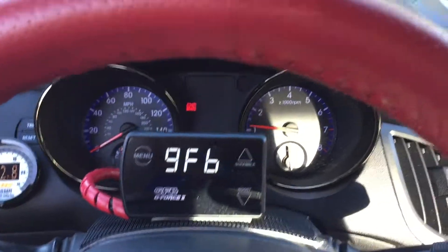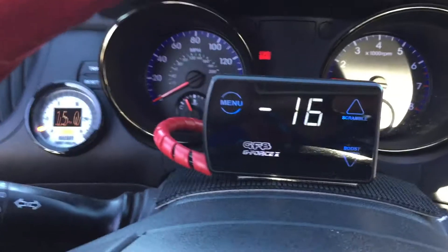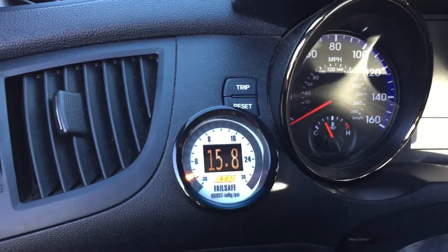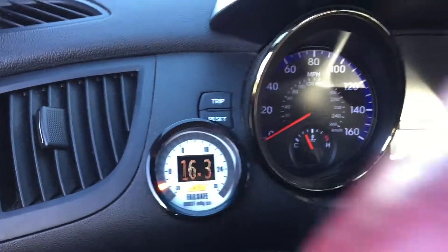Starts up easily, purrs like a kitten. Idle AFR started at about 13 as you can see, and then we end up getting up to about 15, so this thing is basically sipping gas at idle.